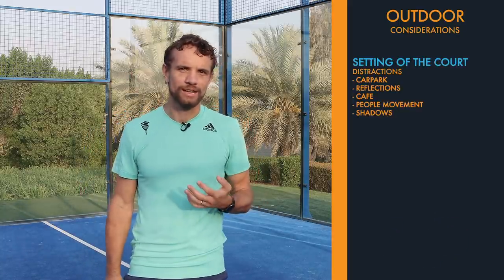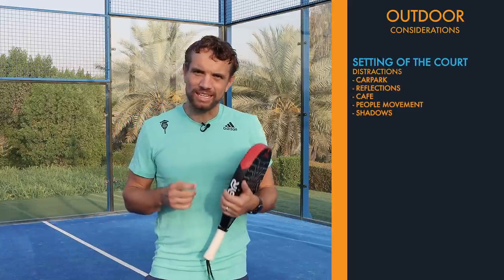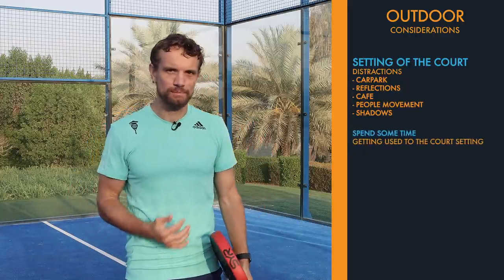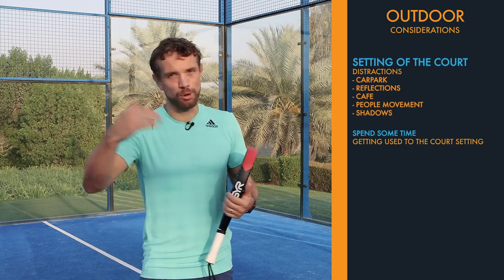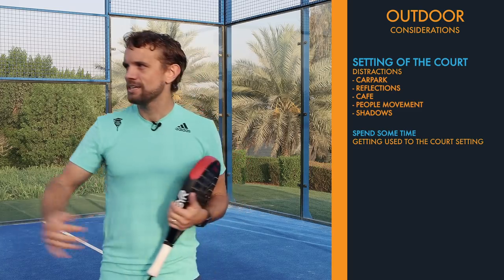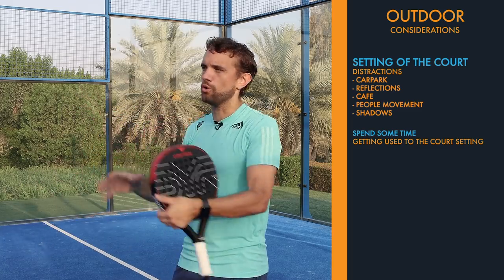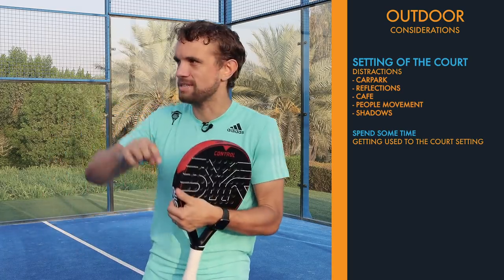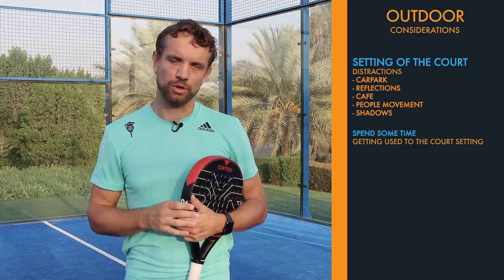Obviously on an indoor court you don't have that. So in order to get yourself in a good position to play, it's really important to try and spend at least five or ten minutes hitting and getting used to that setting. If the court is booked before you and you're not able to do that, really concentrate on your warm-up — zoning into your court, ignoring what's going on in the background, and concentrating on what is within the walls of the court.